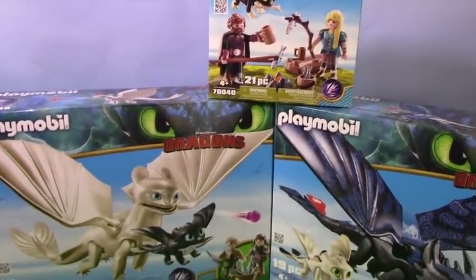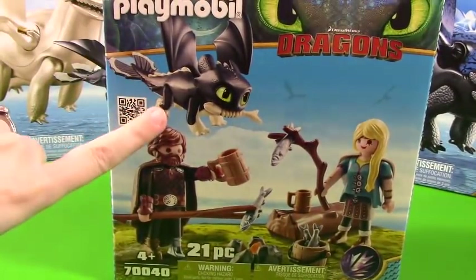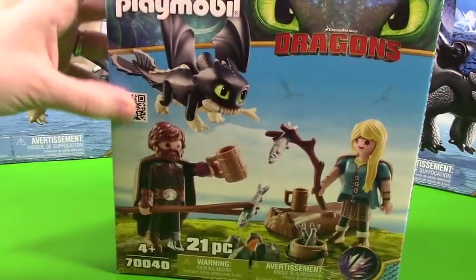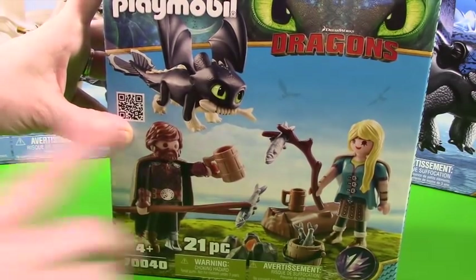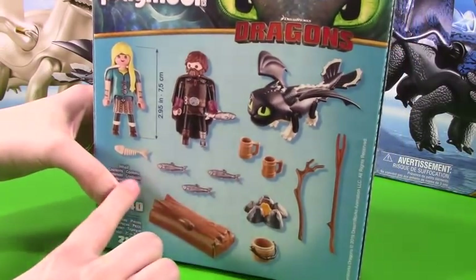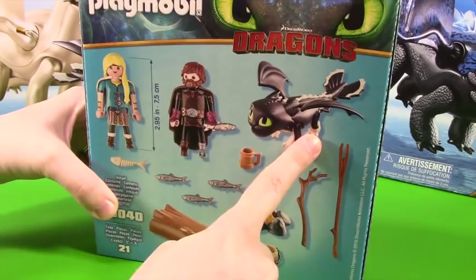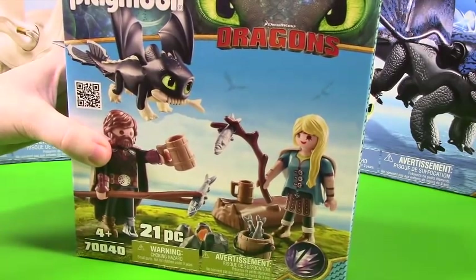Alright, let's go ahead and take a closer look at these boxes. I'm going to start with this little box here. It has this adorable little Night Fury baby. We have Grown Up Hiccup and Grown Up Astrid — they're all ready to be full-on adulting. It looks like they're at a campfire roasting some fish and they get a nice relaxing drink. I just love all the cool things this Playmobil kit comes with.